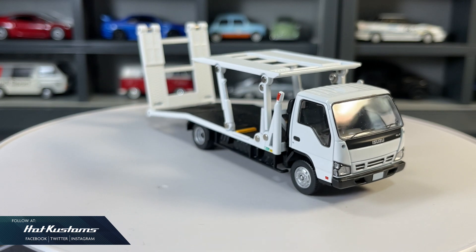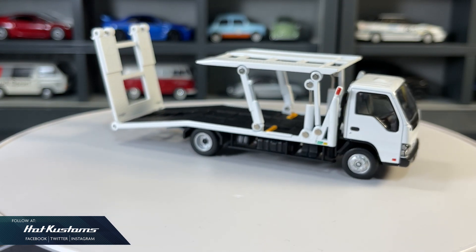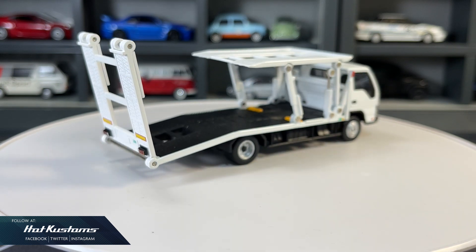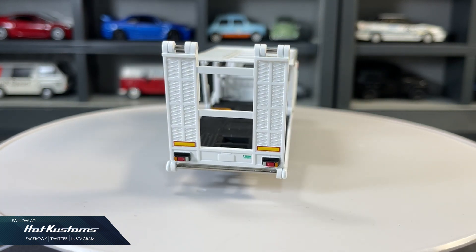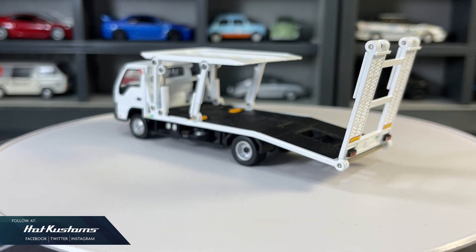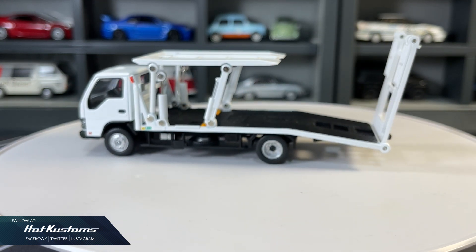The Isuzu Elf Safety Loader is a fantastic release from TLVN. This casting is also a very good companion for diecast photography. With the right diorama, the result can be stunning. Unlike the Safety Loader, the Isuzu Elf can carry up to a maximum of two castings.